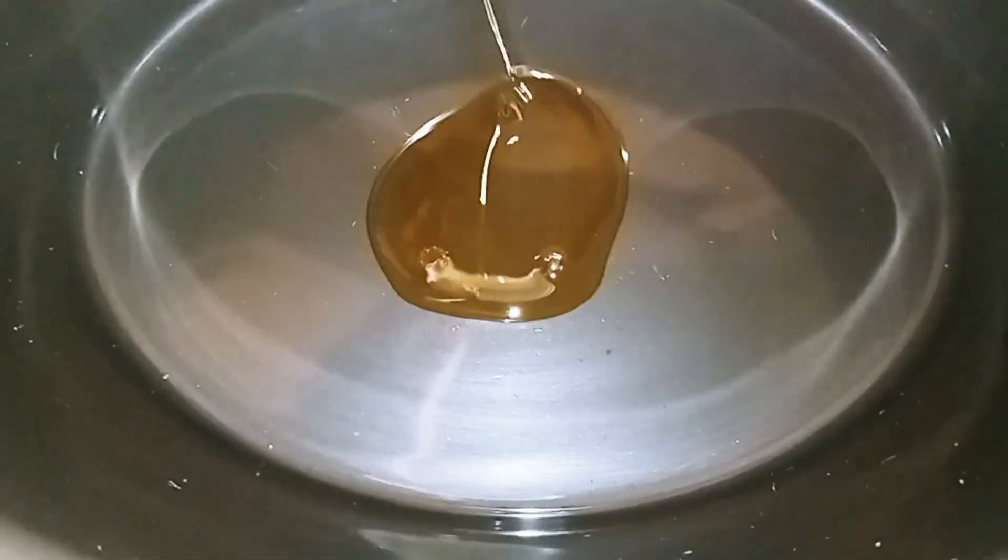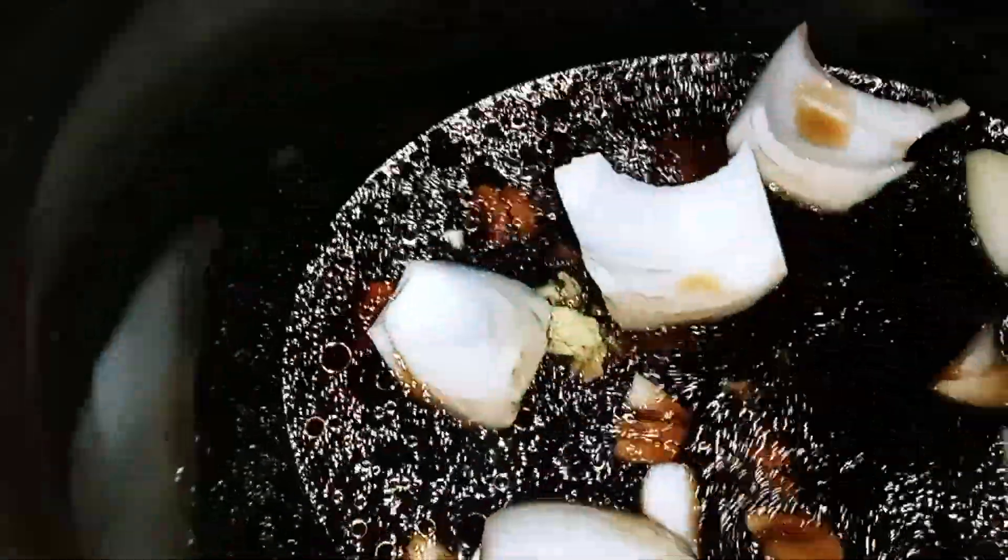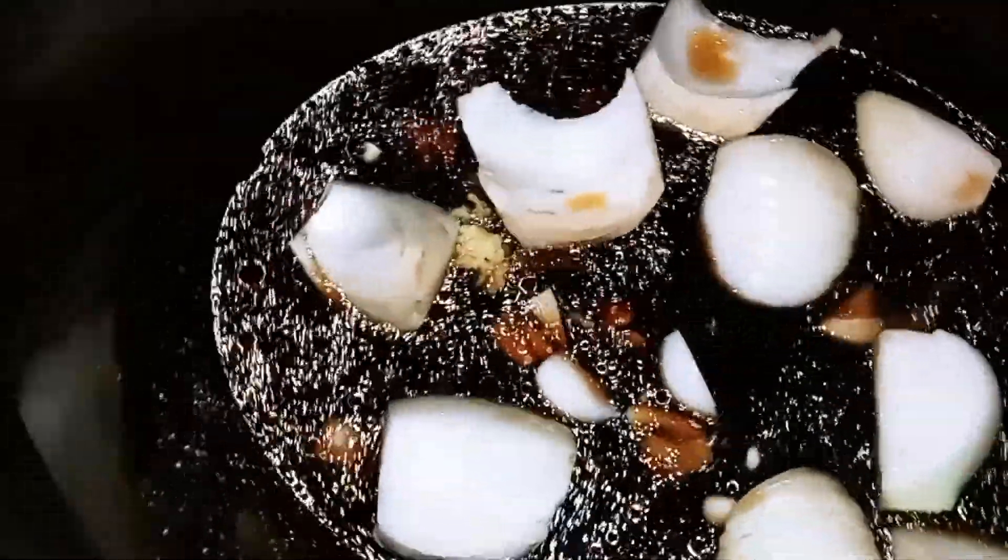Okay guys, we're going to take the lid off of our crock pot. While our beef is browning, we're going to add in all of our ingredients — except for the cornstarch and the water, because that's going to be our thickening agent at the end. We're going to add everything else. Add our beef broth and put our onions in. The onions are going to be nice and tender by the time everything is done.